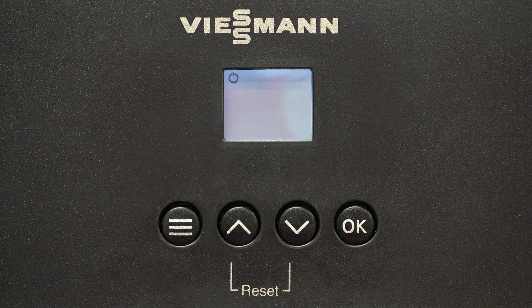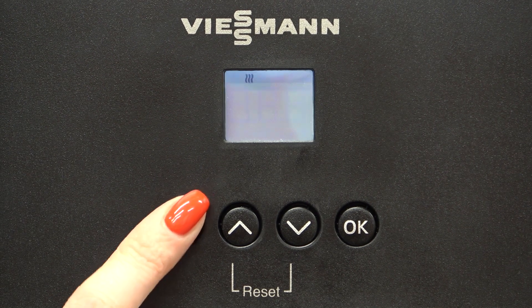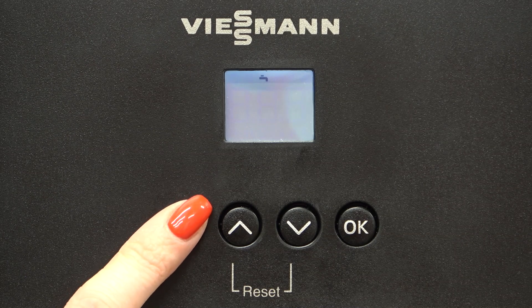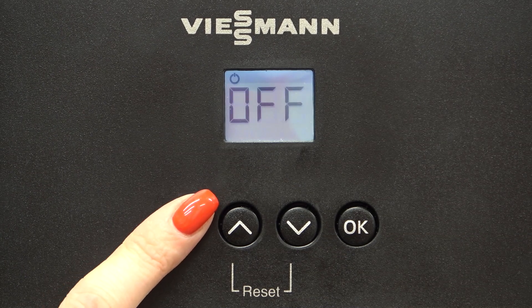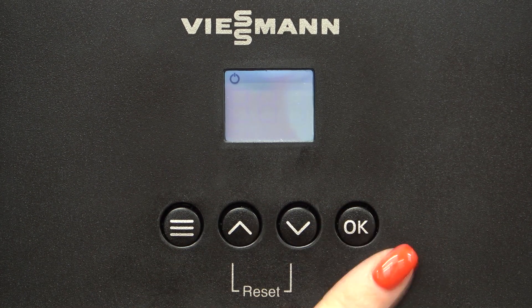To put the boiler into the on position, press the menu button and follow through the displays until you are back to the standby screen with a flashing display saying off. You will then press the up arrow to on and then press OK.